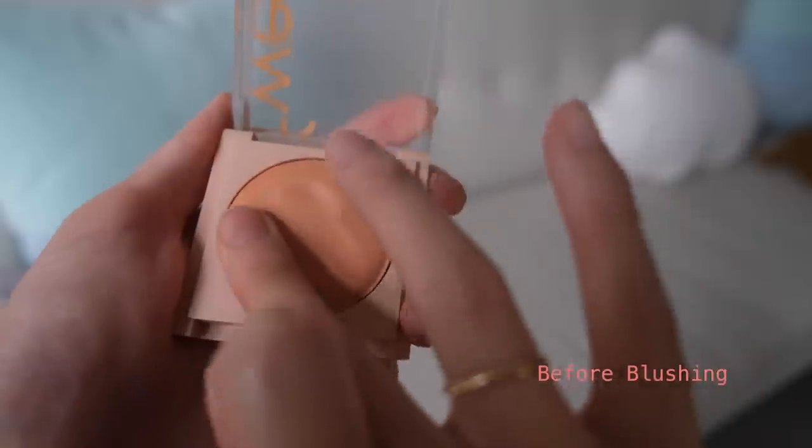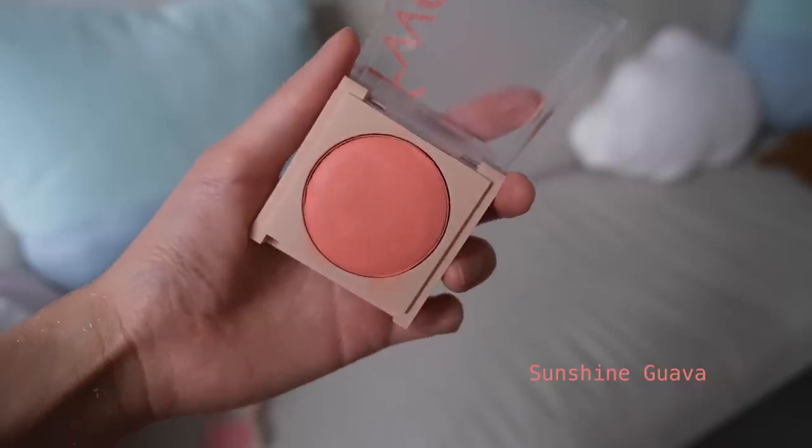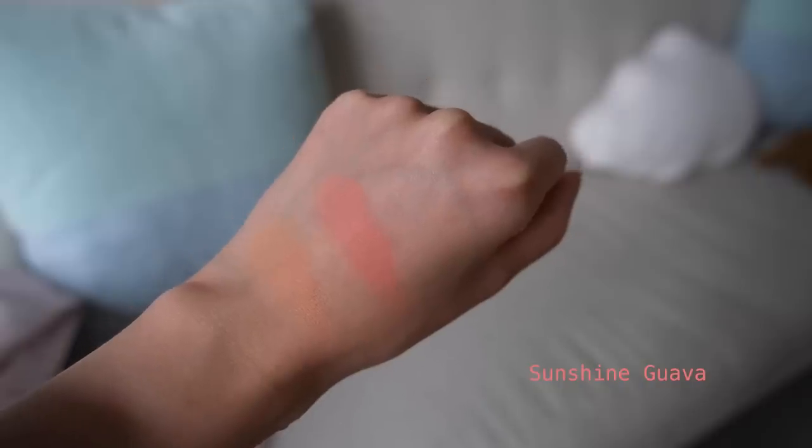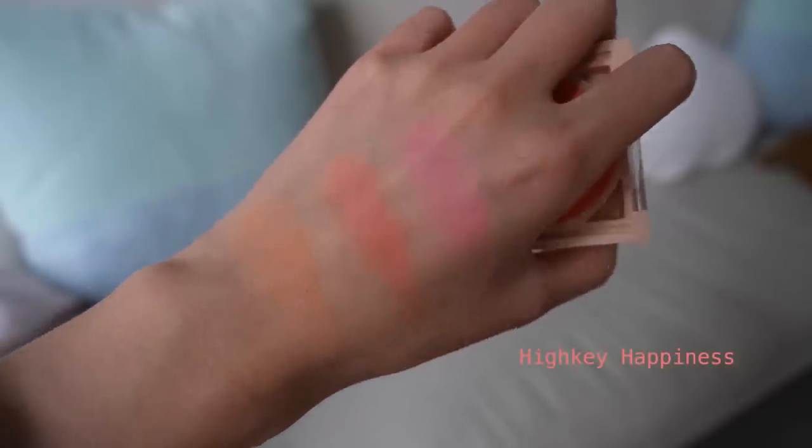The first shade is called Before Blushing — a really nice nude apricot shade. The next shade is called Sunshine Guava, a nice coral that really brightens up my complexion and works well for both neutral warm and cool undertones — it's probably my favorite shade right now, and it pairs really well with Before Blushing. The third shade is called High Key Happiness, a cool-toned hot pink that's really in these days. I love adding a dab of this to the center of my cheeks for a brighter, fresher-looking color. The last product in the cheek collection is a highlighter called Diamond One Carat.